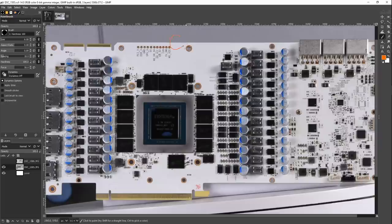Hey guys, Buildzoid here, and today we're going to be taking a look at the Galax RTX 3090 Hall of Fame PCB. The Hall of Fame series doesn't really need any introductions, so let's get right into it.